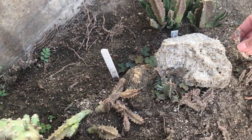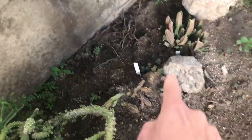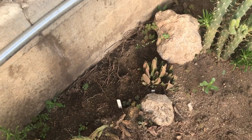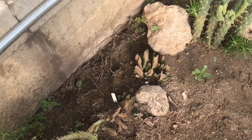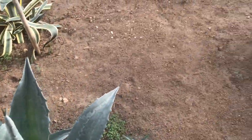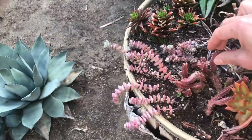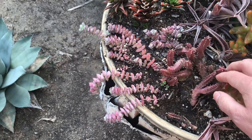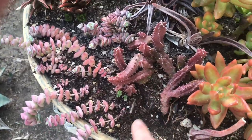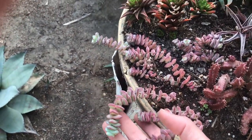This one I forgot the name of; it's really dehydrated. There's also a cutting I put directly in the ground, hoping it would root faster. In my experience, smaller specimens that are sensitive to mealybugs have a hard time fighting them, while bigger specimens handle them more easily. This one — maybe keniensis — was treated heavily for root mealybugs and recovered. I'm hoping it will fill this space.